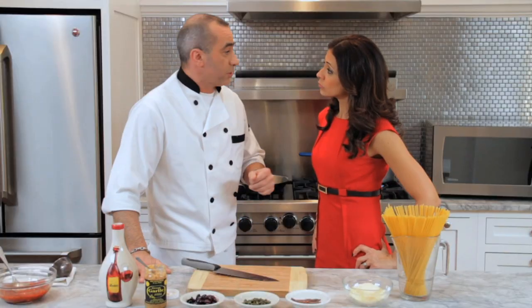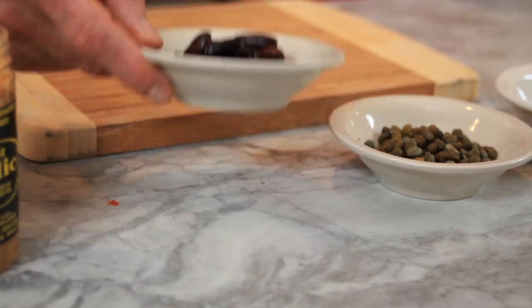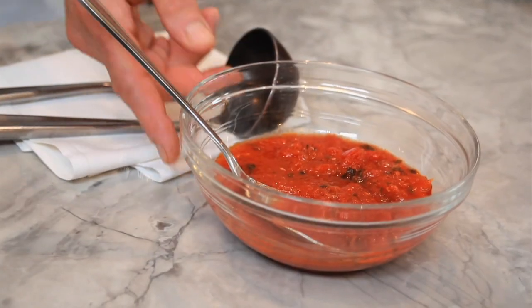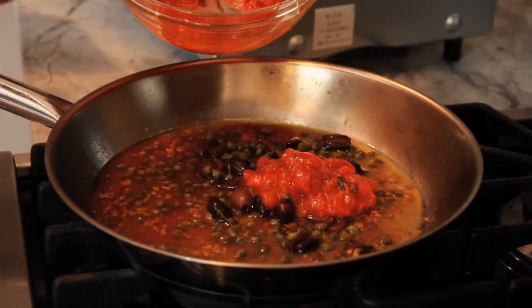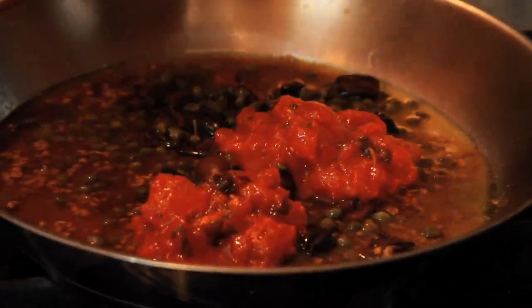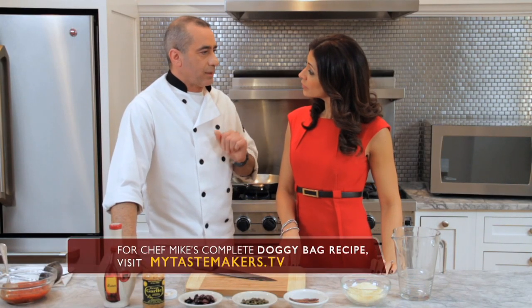While the garlic and anchovies are sautéed, this is a great time to put the spaghetti into the water — this is a quick dinner. Next, we're going to add the black olives, the capers, and the sauce from the eggplant parmesan. How long do we cook it for? Three minutes — not even. That's it — it's a quick sauce, it takes nothing to make. By the time this is ready, the pasta will be ready because we want the pasta nice and al dente.